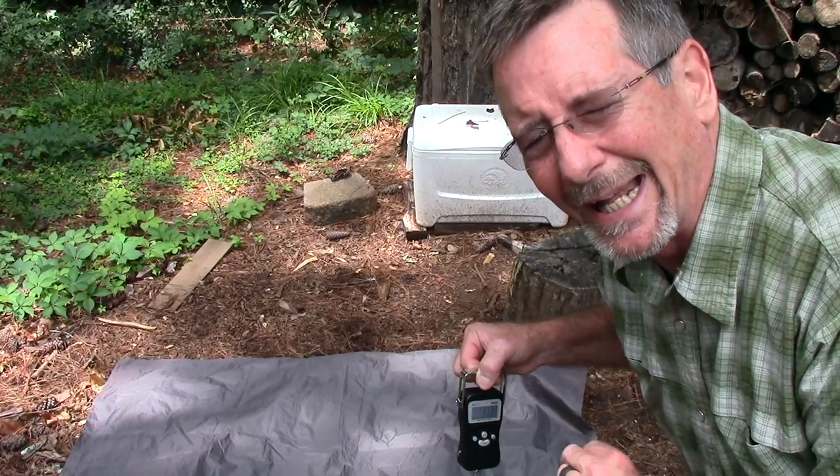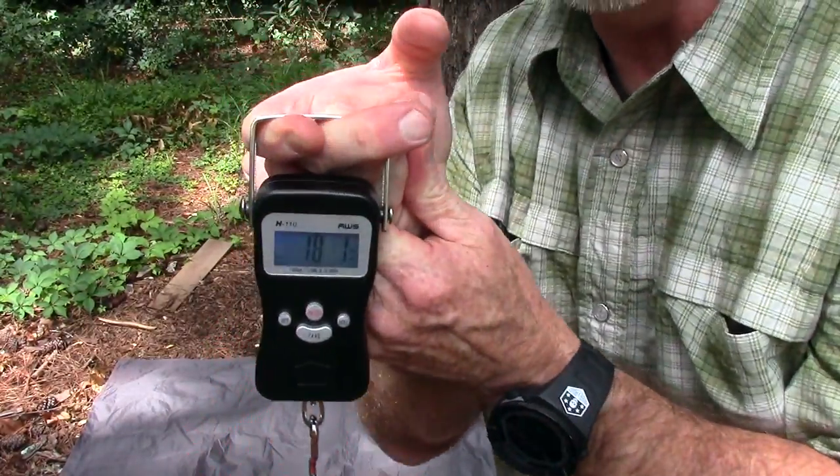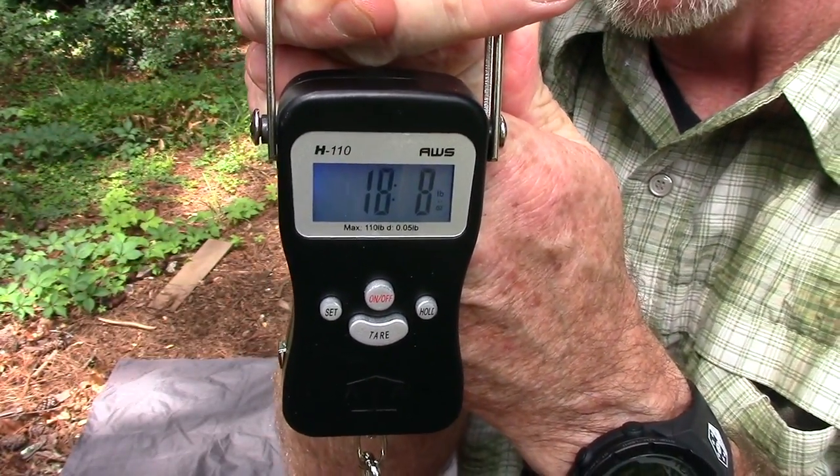I've actually carried this pack on two different campouts — one backpacking trip where we got poured down with rain, and one regular weekend campout to carry my gear from the truck to my hammock. Before I unload it, let me show you what it weighs right now. We are at about 18 pounds and six or seven ounces — roughly 18.8 lbs — with pretty much everything I would take on a regular weekend backpacking trip, maybe another two or three pounds worth of stuff to add.